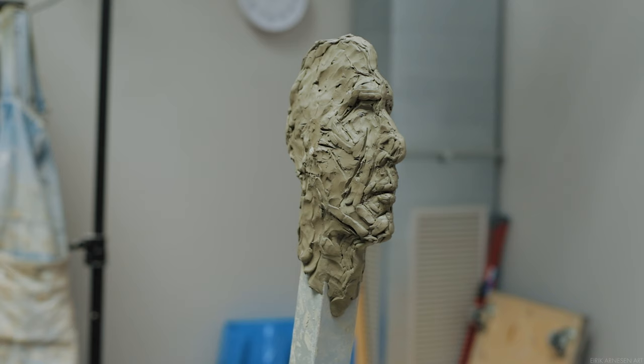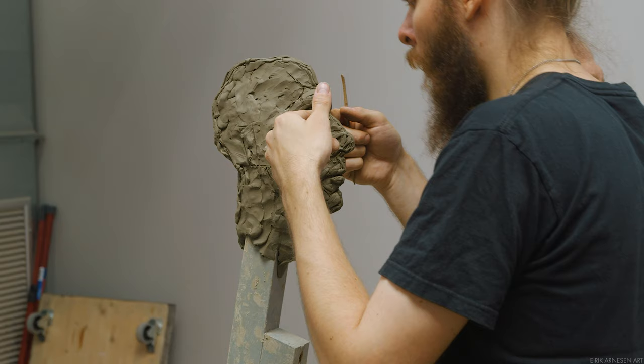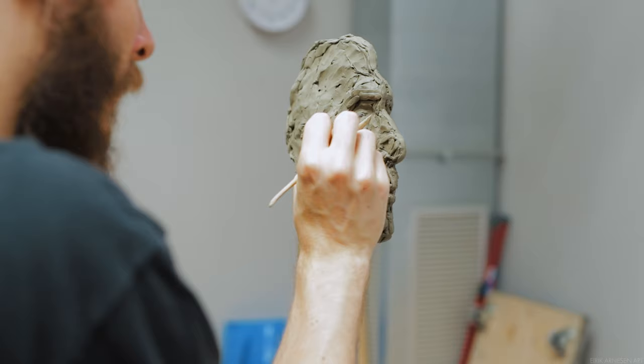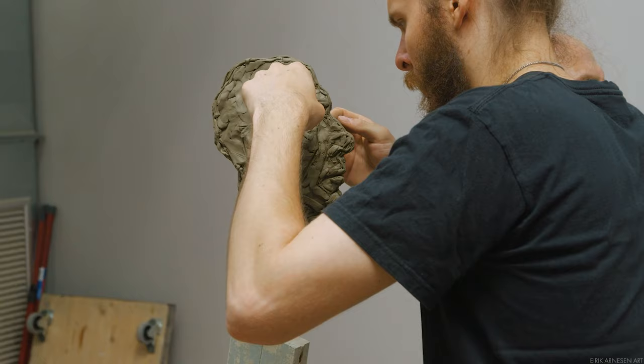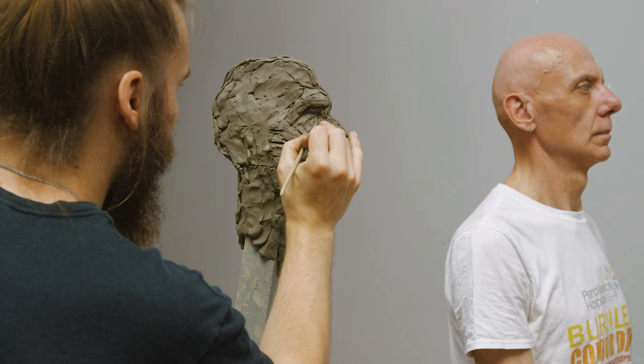Back to comparative measurements — it works more or less like this. I measure two things on my model and I see how they compare to each other. For example, the length of the nose from tip of the nose to the brow ridge, compared to the length of the mouth and the chin section — they seem to be close to the same length. Now I need to make sure that these two sections have a similar relationship on my work, and if they do, I should be pretty good.